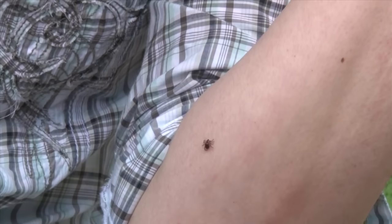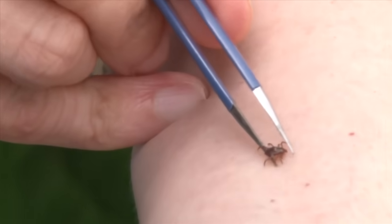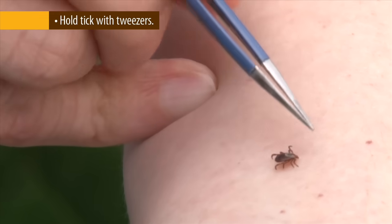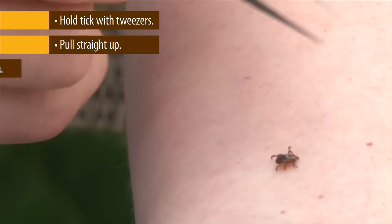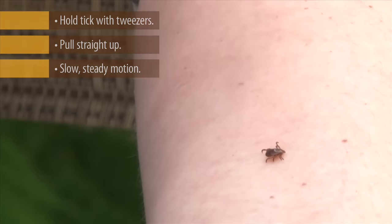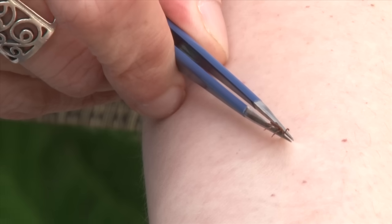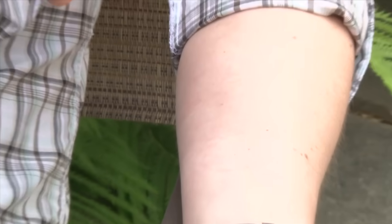The safe way to remove ticks is to take your tweezers and go as close to the skin as possible. Hold on to the tick, and what you're going to do is pull straight up slowly and steadily. You don't want to twist, you don't want to jerk — just very steadily hold on to your tick and pull up like that. Now you have your tick.